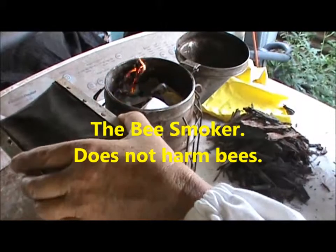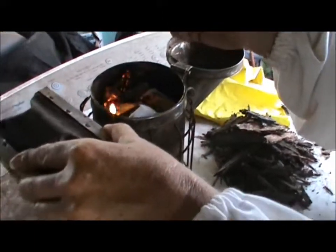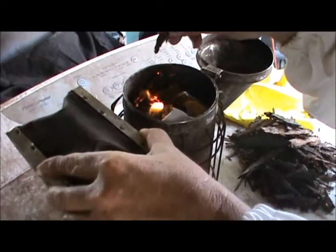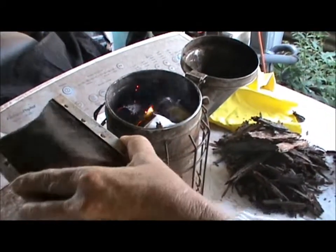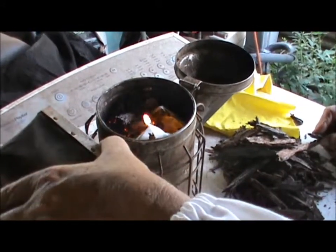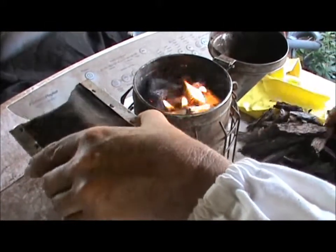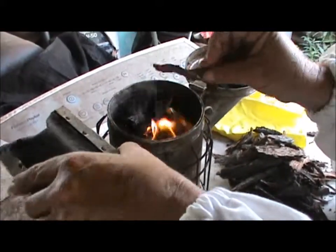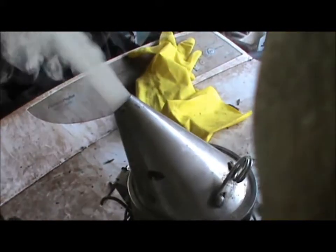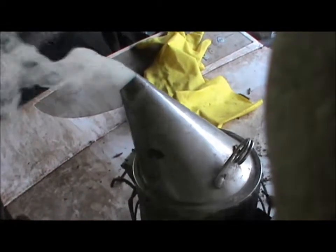Sometimes it doesn't light up the first time. That's stringybark being used there for the smoker. Got a good flow of smoke there — and that's the way it's operated. You can still get these. That's looking good.